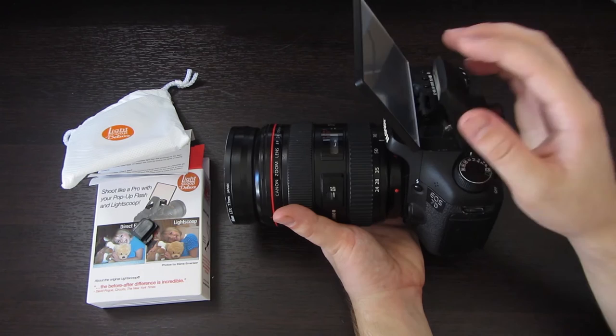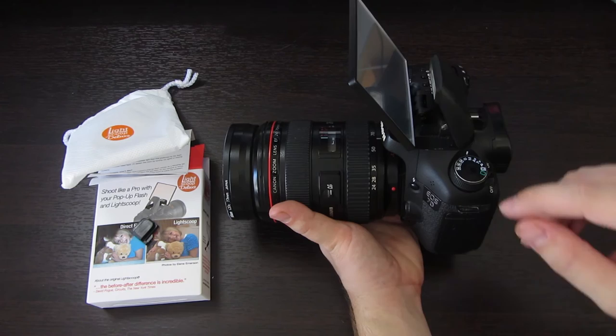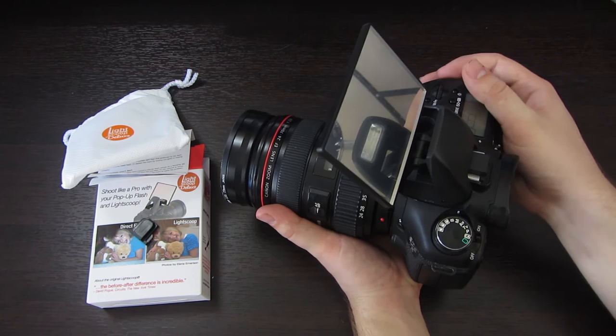I'm always about natural light photography, but this is really going to get me into using my flash more often. So I'm going to go test it out and we'll look at the pictures in just a sec.